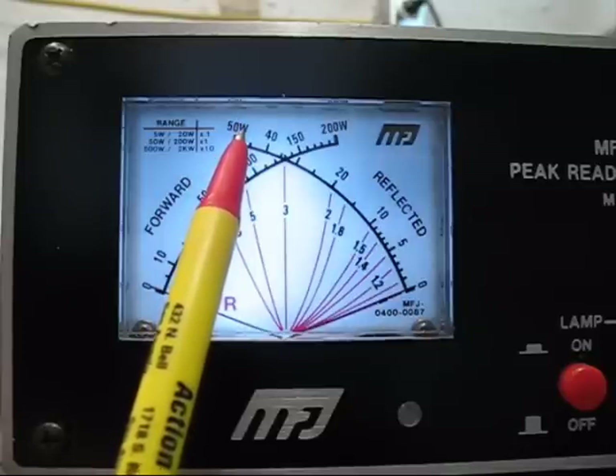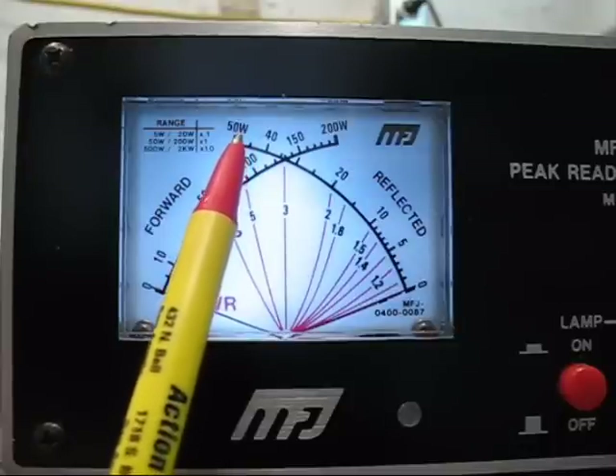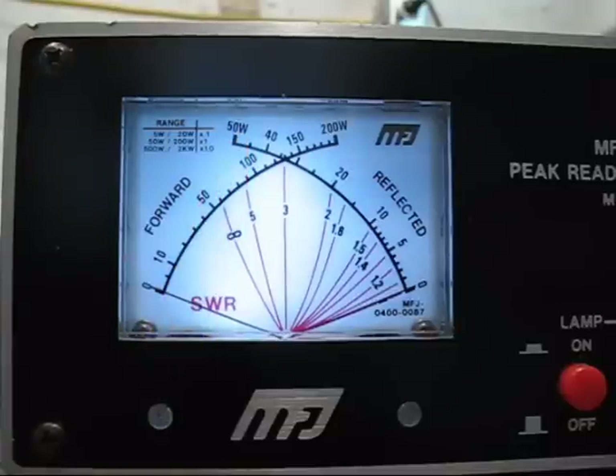This is a very nice feature of this transceiver. Basically, all your transceivers will have this type of control.